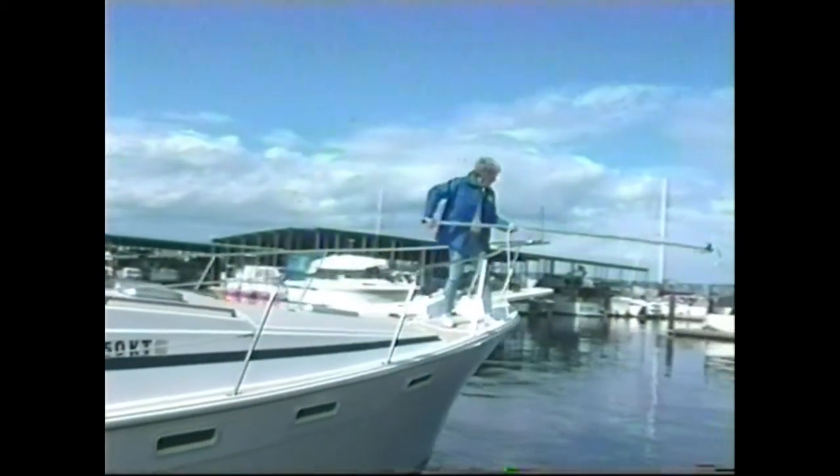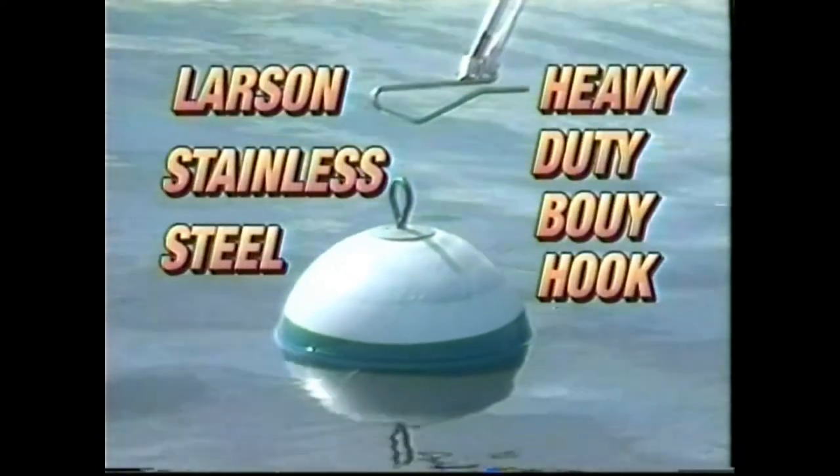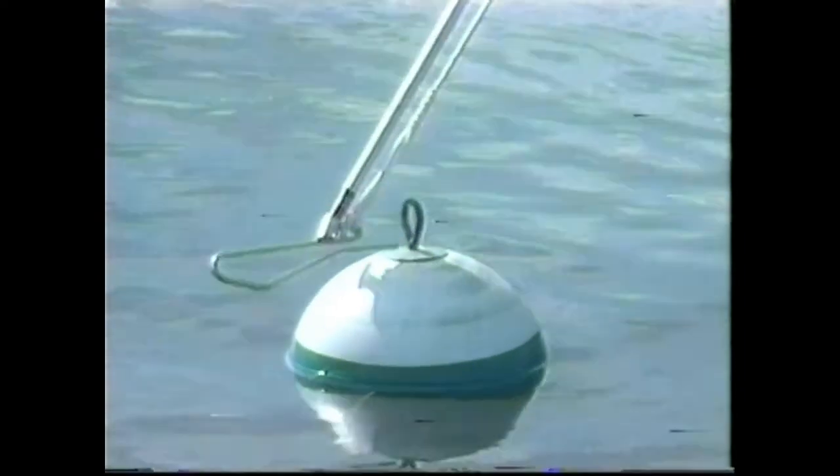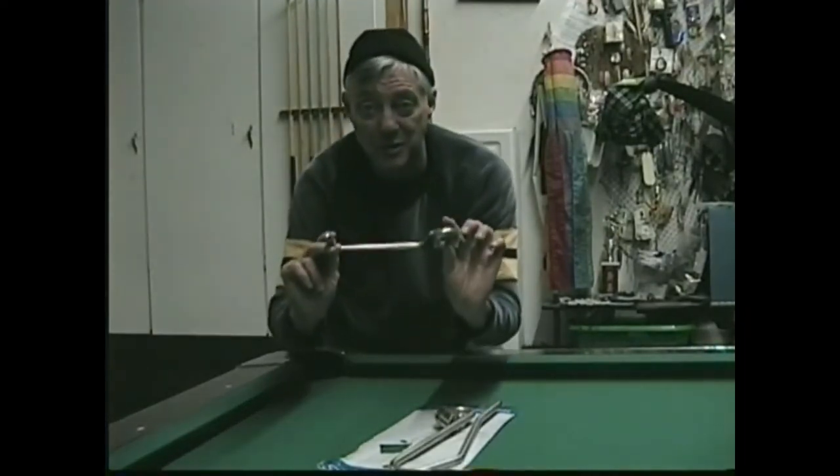For you new boaters and for you boaters that are looking for an extra edge in docking that boat, I strongly suggest that you hook up with the Larson buoy hook. Until next time everyone — maybe one day I'll get a bigger boat and be able to use these.